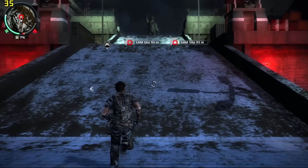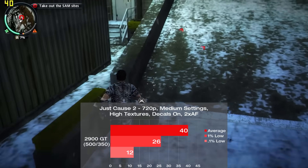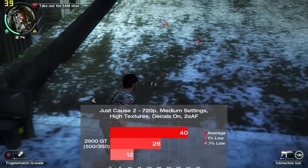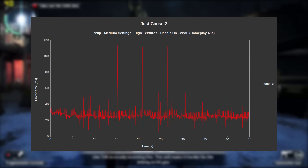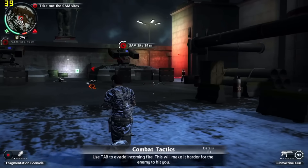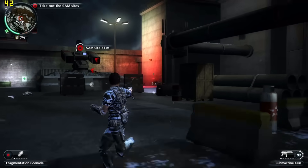Now on to Just Cause 2. I tested 45 seconds of gameplay in a fairly intensive scene of the first level with medium settings. We got 40 frames per second on average. There were minor swings throughout the run and occasional larger stutters, but the amount of larger spikes varied each run, with some not as bad as others. I'd call this matchup a tie, as the averages are well above the 30 FPS you'll get on 360, but the frame times were noticeably less consistent.